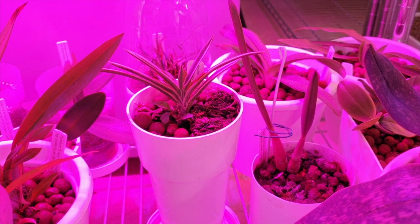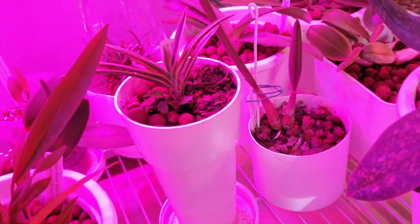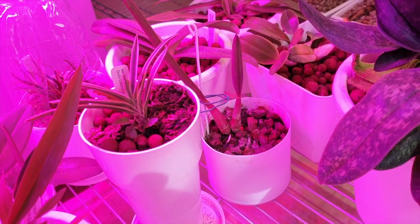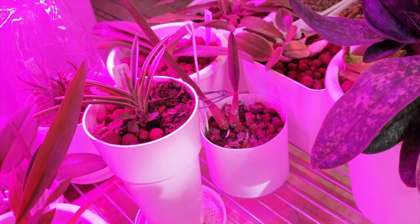Thank you very much for joining me. I know this is not what people like to see — some people are very opposed to the blurple lights — so I'm going to make this short. Let's get outside.